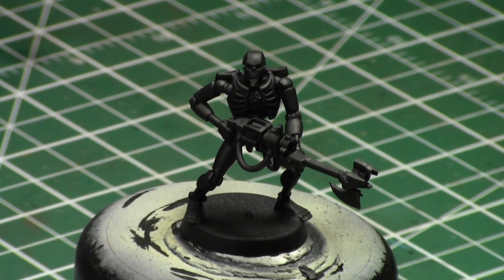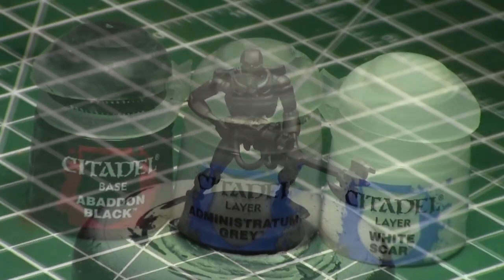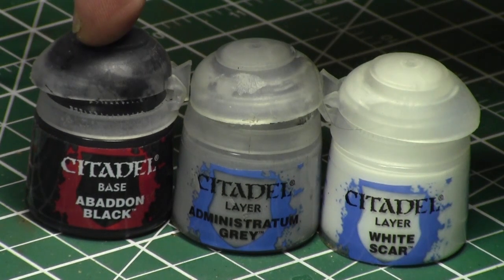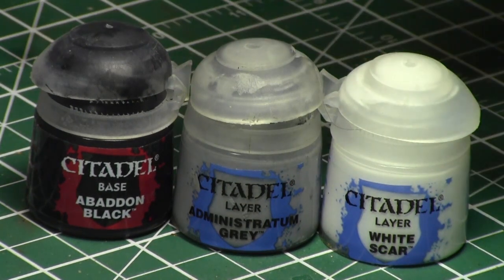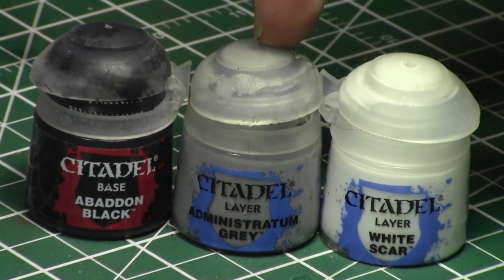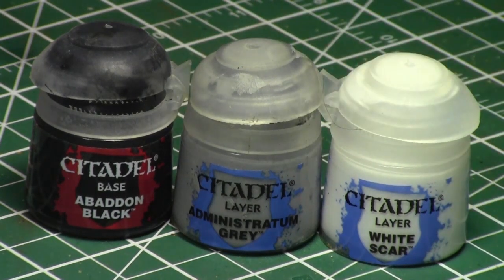Today we are going to be painting a Necron Warrior using non-metallic metal, and we're going to be using three colors to paint our grays. We'll start with a mix of Abaddon Black and Administratum Grey, followed by Administratum Grey by itself, and finally a combination of Administratum Grey and White Scar to create our effect.